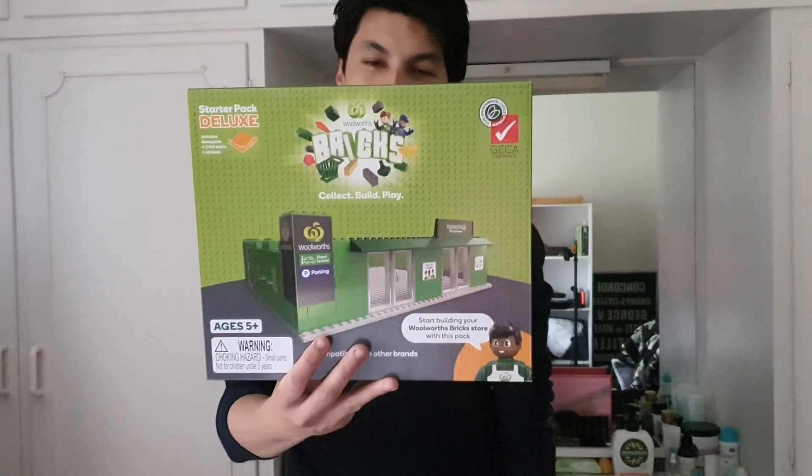So we're going to set that up and build our own Woolworths. What are we going to watch? We're going to watch Harry Potter.